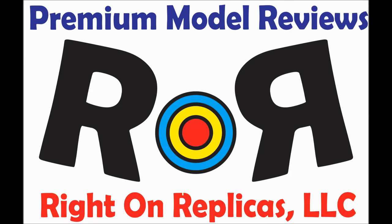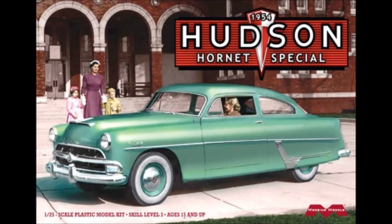At Ride On Replicas we take pride in providing you with the best scale model reviews on the planet. This review covers the new release of the 1954 Hudson Hornet Special from Mobius Models. This is kit number 1214 in the current catalog and it's molded in 1/25th scale. While it's a new release, some tooling is shared with previous versions. The kit is skill level 3 for moderate builders, age 15 and up, and requires glue and paint.